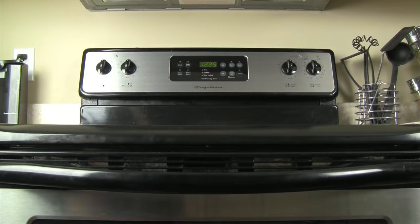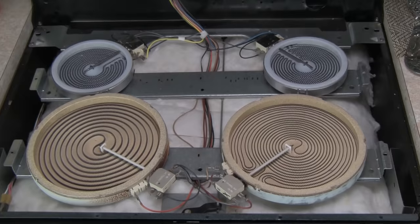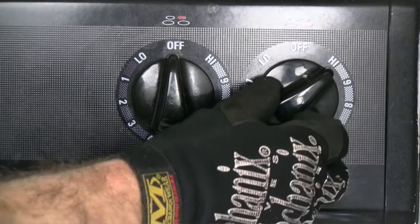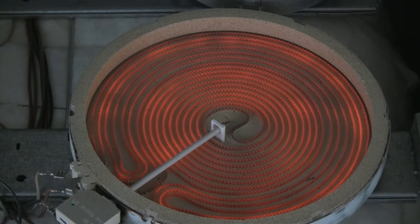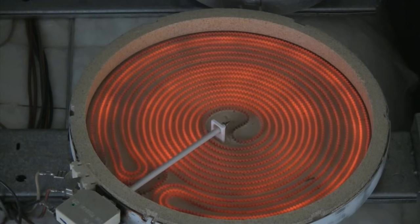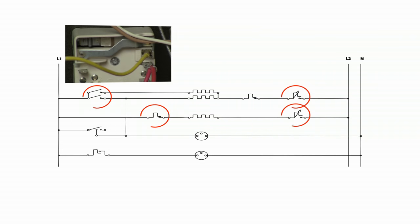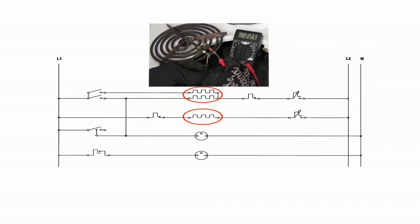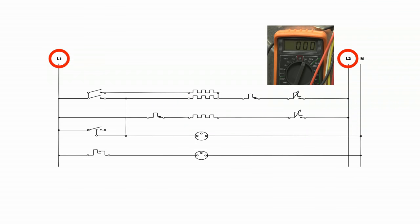Let's start at the surface. Whether you have a glass top or coil elements, the idea is the same: turn a switch to send electricity through the burner element and you've got heat. There are three things that can go wrong: either the switch doesn't close and allow electricity to flow to the burner element, the burner element is broken and won't allow electricity to flow through it, or the circuit is not energized with the correct amount of electricity.